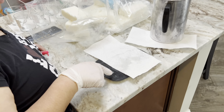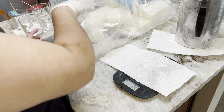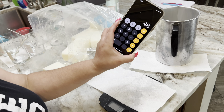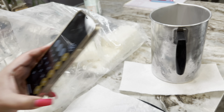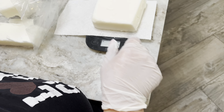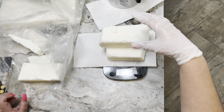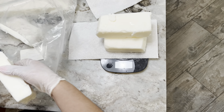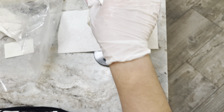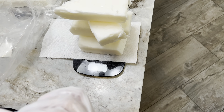Right now I'm going to go ahead and weigh my wax for the six candles. I need 48 ounces of wax, so I'm going to measure it first and then transfer it to my tester pot — that's what I call it — where I do all my testing for different waxes.